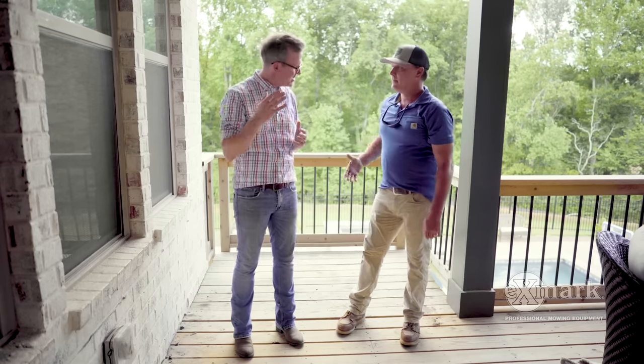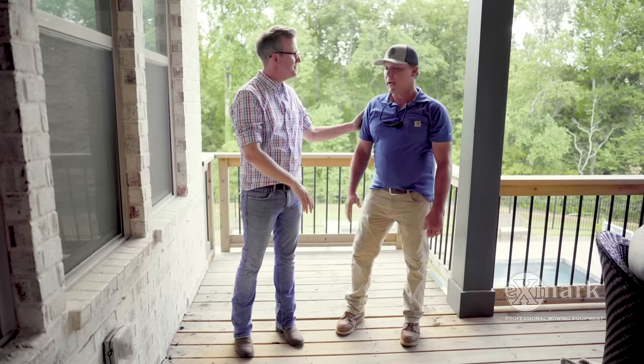In today's Done in a Weekend Extreme video, we're thrilled to be joined by Mike Jones of Jones Refinishing, and he's been so gracious to allow us to walk alongside him and his crew as they build a pergola. Mike, it's great to meet you. Thanks so much for letting us be here. Thanks for having us, Doug.